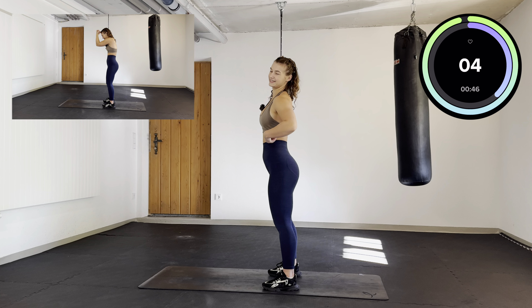Lean forward, we want to push our hands up low in kind of a small motion. Keep it going, few more seconds.